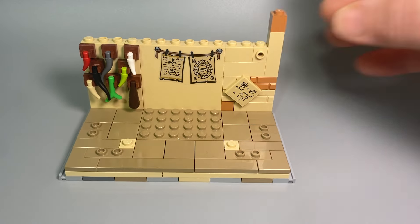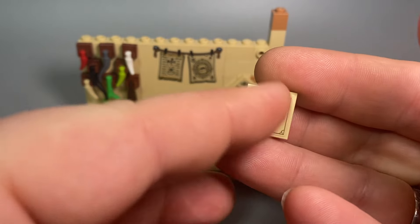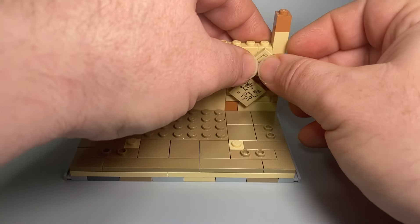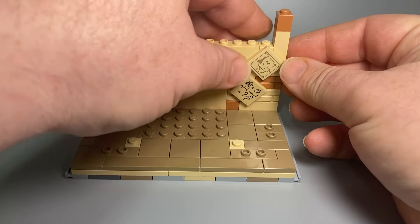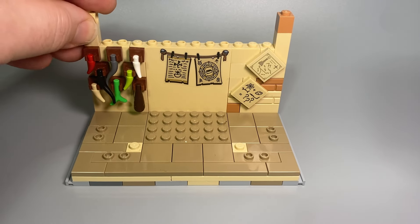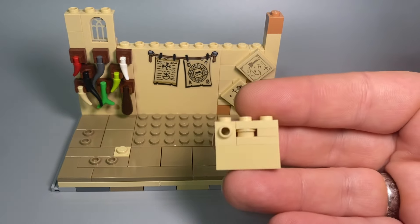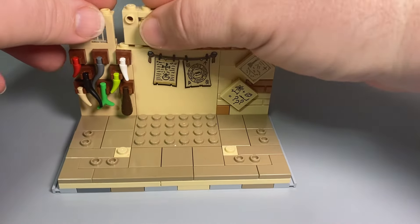Another snot brick up the top so we can add another stickered piece, and this one came from the Rivendell sticker sheet which I was lucky enough to pick up on Brickling for quite a reasonable price. The problem with these is they are quite similar in colour to the background, but overall I think the effect works quite nicely.